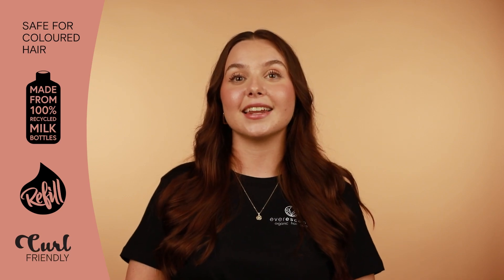The product is refillable at participating salons and not designed for single use. As with all Evorescence organic hair care products, this product does not contain any silicones, sulphates or toxic chemicals and is safe for coloured hair. It is 100% Australian made and owned, cruelty free and vegan friendly.